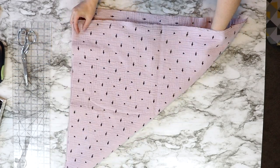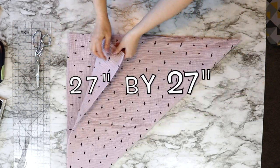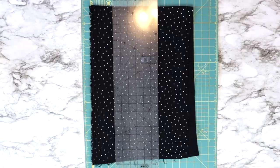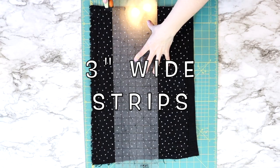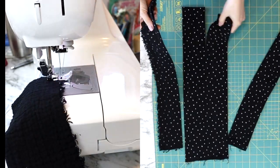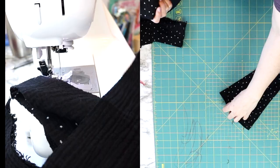This blanket can be done with or without the ruffle. Take a square piece of double-sided gauze — I cut out a 27 inch by 27 inch piece, and you will need two pieces of this gauze fabric. If you're choosing to add a ruffle around your blanket, cut out strips of the double-sided gauze three inches wide, and you will need around 160 inches worth of these strips. Pin them right sides together and sew a half inch seam across each edge to create one really long strip of three inch wide fabric.